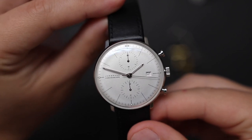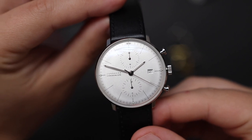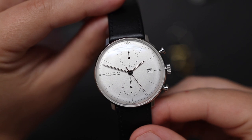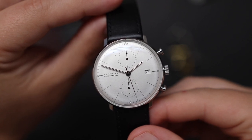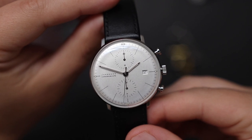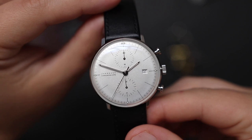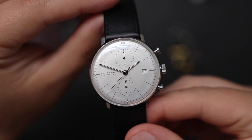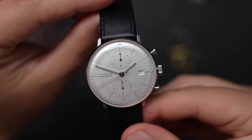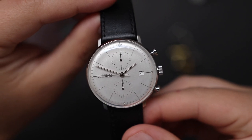Speaking of the minimalistic aesthetic, take a look at this dial — is this gorgeous or what? The design is subjective, but I think the majority of people would agree that there's something very attractive about the simple design language used on this watch. This watch is almost all dial. The bezel is non-existent. I think it's the use of negative space that makes this dial and the whole watch look so different — it lets the dial breathe, so to speak.